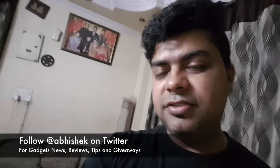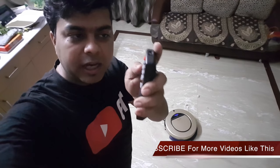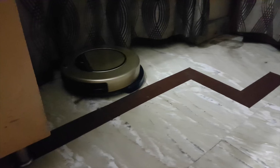Then later on I will tell you what features it actually has, so let's get started. The good thing is I don't even have to touch the Milagro robot — I have this small remote with which I can control it. Let me just power it on. It's powered on, and then you have different modes — I am going to set it to auto mode, in which it will automatically clean the surface.